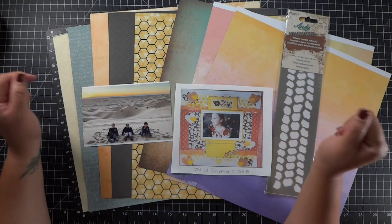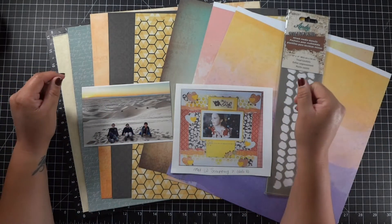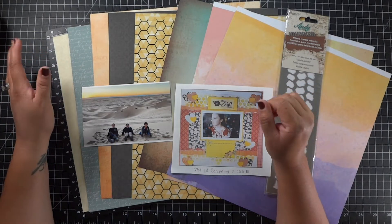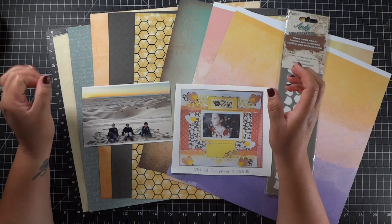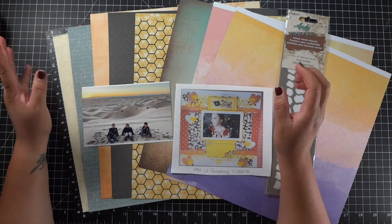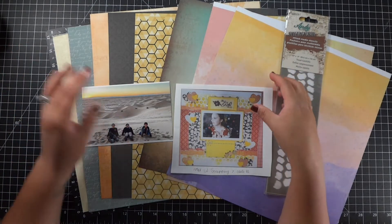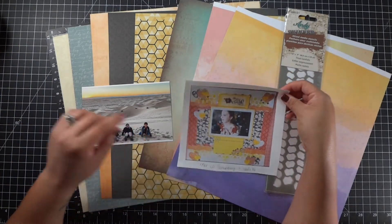Hello everybody, it's Isabel. Welcome to my channel. Today I am doing another layout for Scraplift Crafternoon. It is a YouTube hop that happens once a week every Sunday. Some scrappy friends and I get together and we select a layout that we like and we Scraplift it.